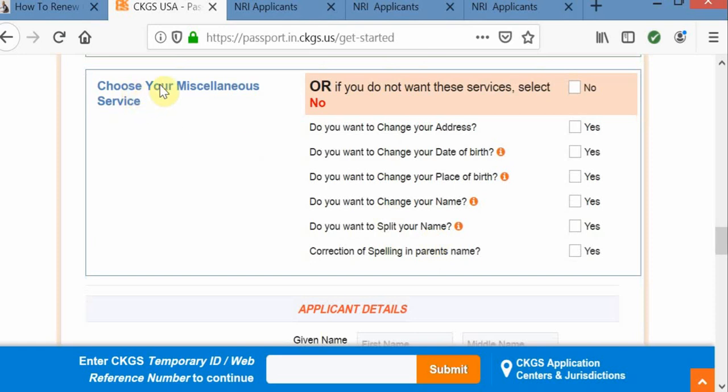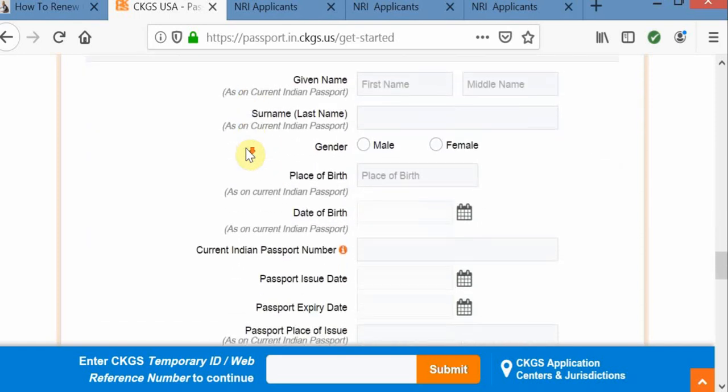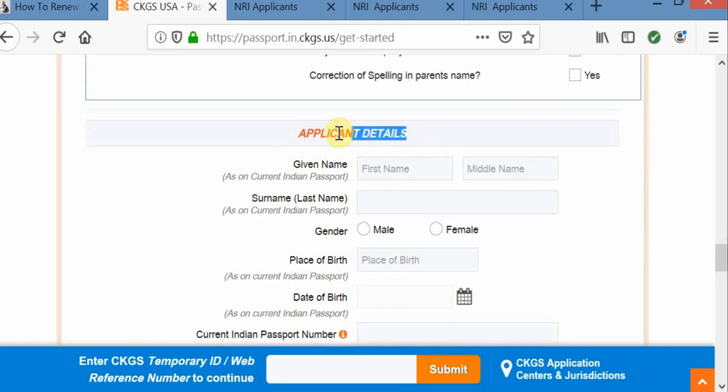Coming to miscellaneous services — if you recently changed your address, or if you want to change your date of birth, place of birth, name, or your parents' name, please select that here. And don't forget to include a photocopy of that address proof or relevant document. They will clearly mention those documents in the checklist.